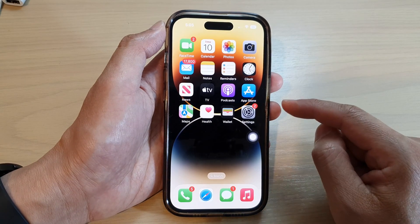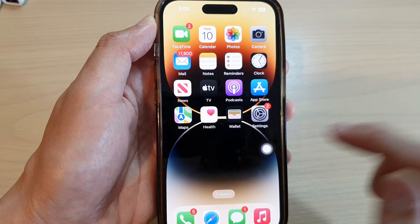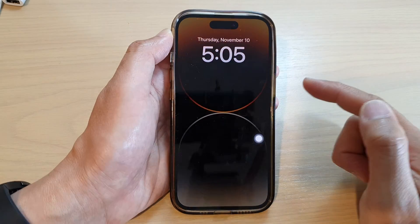Whenever you want to lock the screen, you can tap on the on-screen round button. Tap on that, then tap on Device, then tap on Lock Screen.